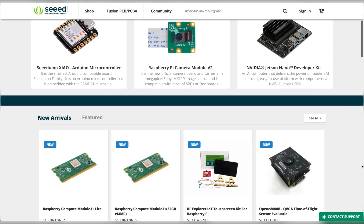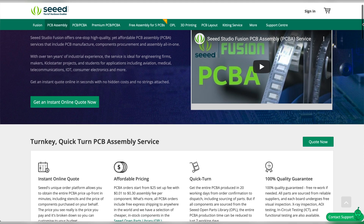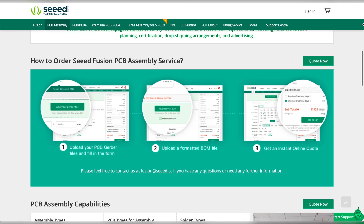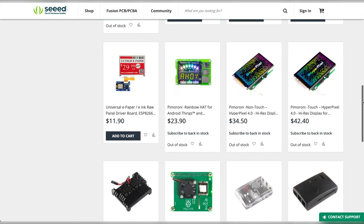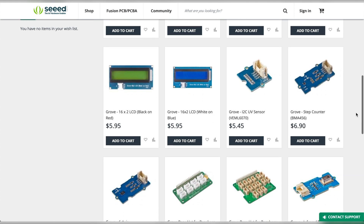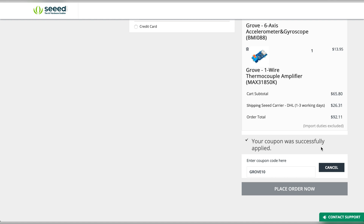This video is sponsored by Seeed. Seeed is the IoT hardware enabler providing services over 10 years that empower makers to realize their projects and products. Seeed offers a wide array of hardware platforms and sensor modules ready to be integrated with existing IoT platforms, and one-stop PCB manufacturing and prototype PCB assembly. Seeed Studio provides a wide selection of electronic parts including Arduino, Raspberry Pi, and many different development board platforms. Especially the Grove system helps engineers and makers to avoid jumper wire problems — Seeed Studio has developed more than 280 Grove modules covering a wide range of applications. Get an additional $10 discount when buying Grove products for orders over $50 with the code GROVE10. More about this in the video description.